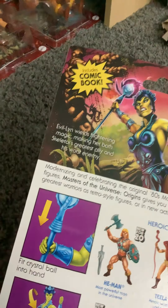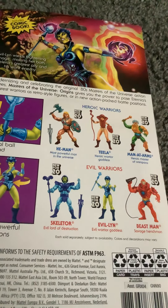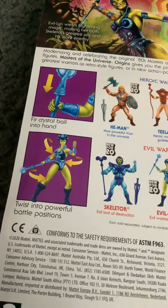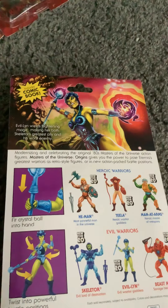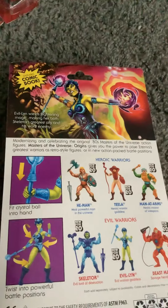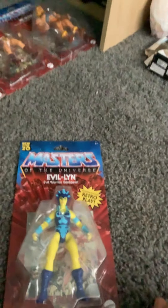Over on the back side, we have the artwork on her. It says Evelyn wields frightening magic, making her both Skeletor's greatest ally and his worst enemy. I have every single one of wave one and I will be showing you guys every one of them. You could twist her body into powerful battle positions and fit the crystal ball into her hands. That's basically the figure for Evil-Lyn — pretty cool. Now we'll move on to Man-at-Arms.